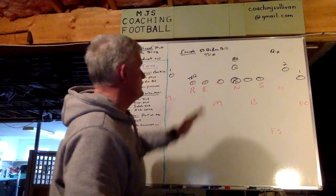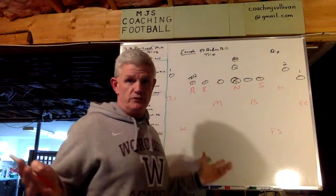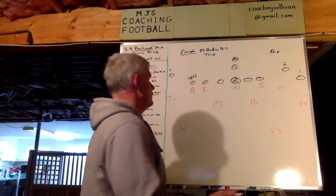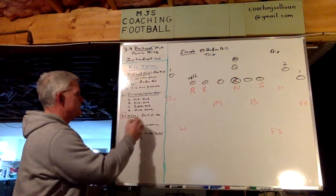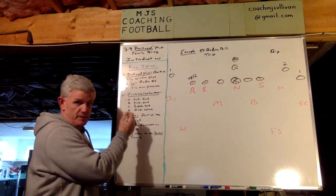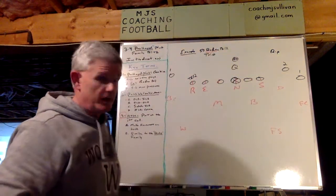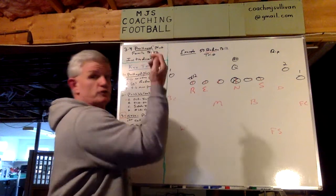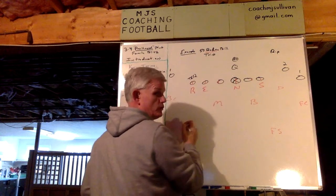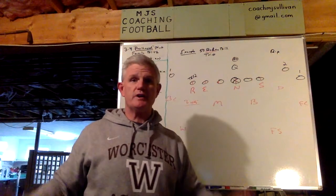So over here I have an 11 formation, just to have a formation up there. The example call is our base 3-4, which is 50, and it's Rodeo Bill Trio. Rodeo Bill — this is an outside linebacker, inside linebacker. But the focus here is to teach you how we make the nose right by making the nose a part of the first call. So Rodeo — in addition, the Lucky Ringo goes to the first call. So Rodeo is the first call. Rover's on the left. It's a Lucky.